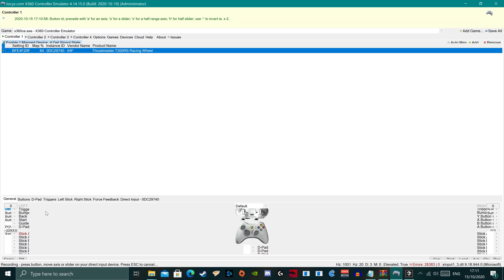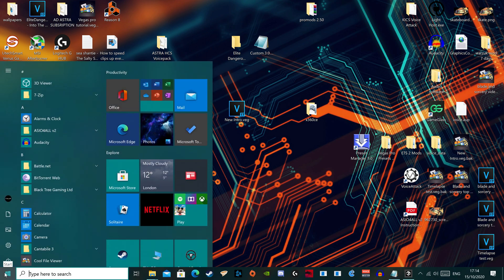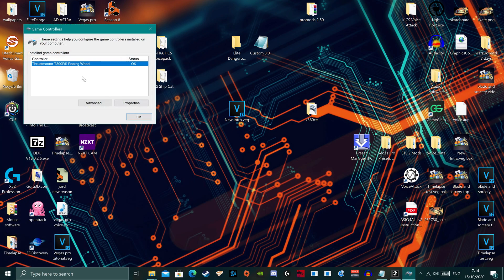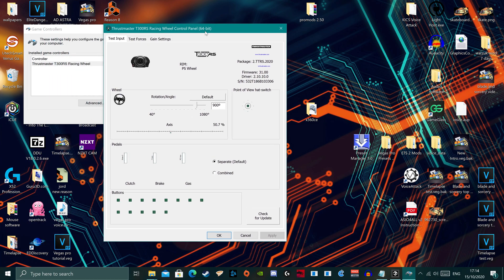For the final step, close down X360CE and head to the Thrustmaster control panel. This can also be accessed through Game Controllers under Devices — highlight your wheel and select Properties. This will open the wheel settings. The full rotation required to control the helm accurately would be 1400 degrees, but no racing wheels currently offer that, and mine has a max of 1080 degrees. So we're going to lower the rotation to allow for quicker turns with less rotation required — this means we don't have to turn the wheel as much for the helm to begin turning.